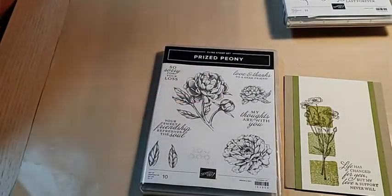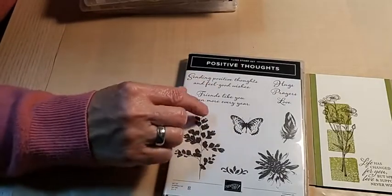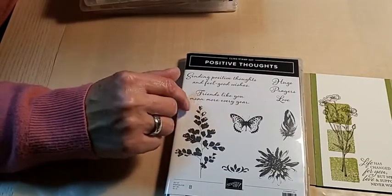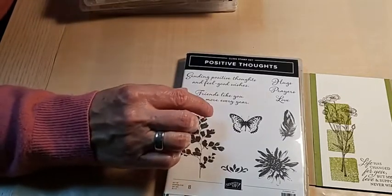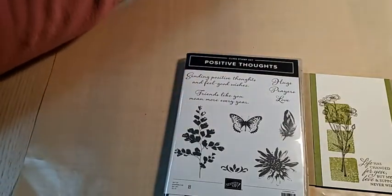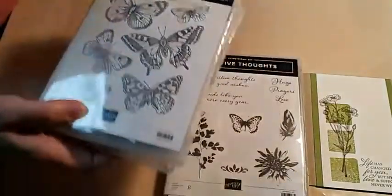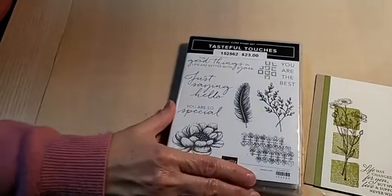Looking through my stamps, I found other ones appropriate for sympathy. Positive Thoughts is one. I know of several families who lost young people — under 20 — and they had stories about butterflies. If you know a story about the deceased and butterflies remind the family of their loved one, obviously use that. I've also heard that cardinals are meaningful to people. Dragonflies might remind a family of their loved one too. Sentiments like 'hugs, prayers, love' and 'Always Thinking of You' would be appropriate.